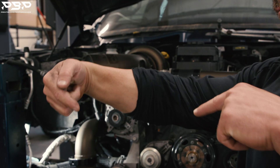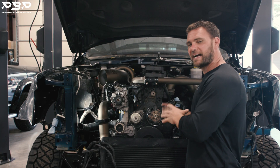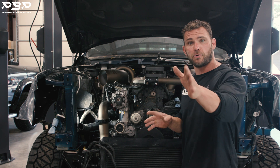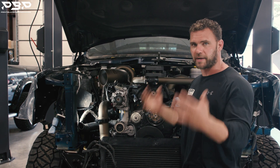We have a cam-crank correlation. See my hands? They're timed — they're equal. Well, inside this engine, the computer says you are not timed, and I'm not going to let you run correctly. Engine code. We've got to fix it.